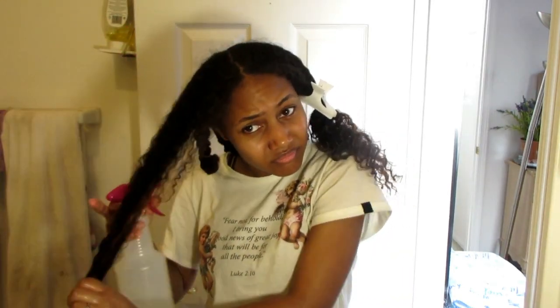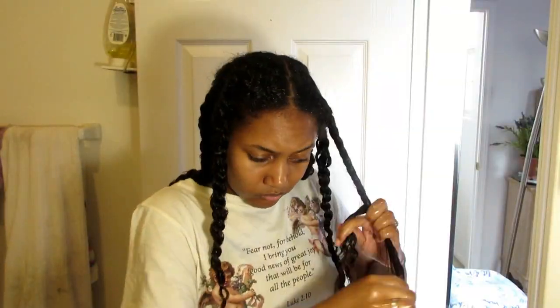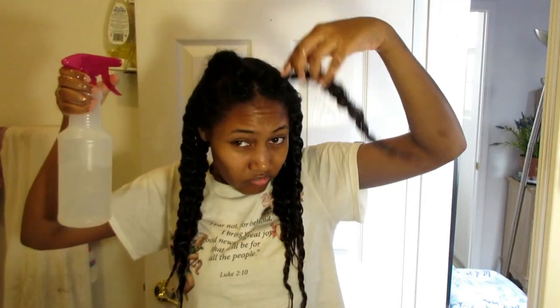I will leave this on my hair for maybe an hour or so, but I like to get stuff done — I like to work out and do a lot while this is in my hair. I do this every week before wash day. I know this is fast forwarded so it looks like I am being rough, but I am very very gentle with my hair. Hair breaks off so easily, especially mine which is high to medium porosity. It tends to break off very easily so I try to treat my hair like a baby. I spray my scalp so that all the heat can absorb into my hair.